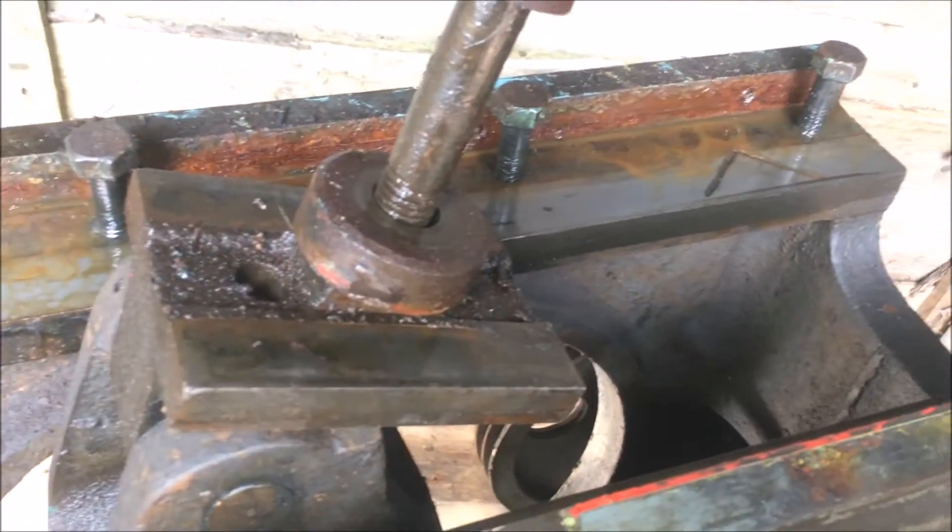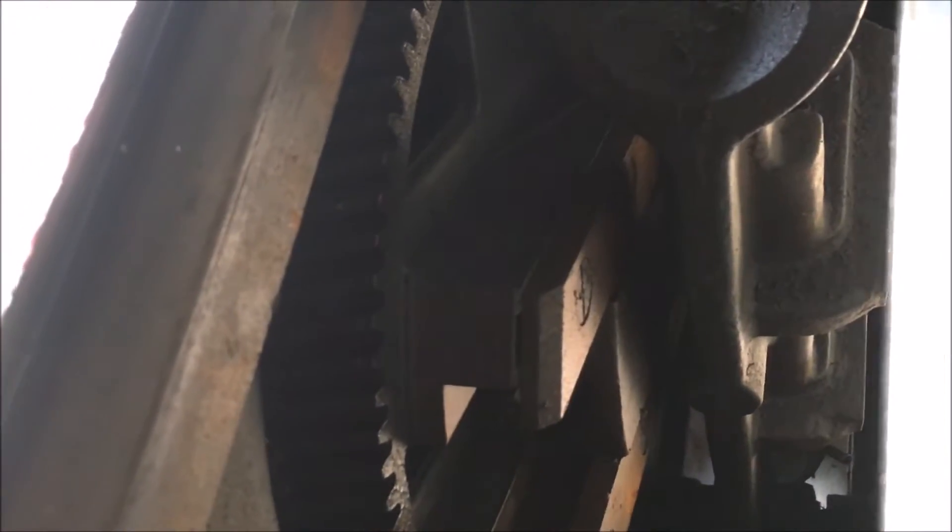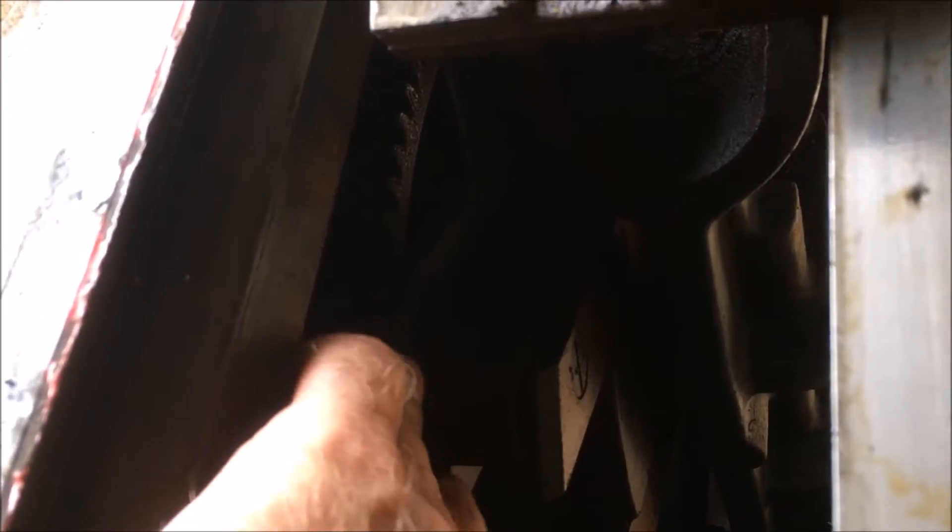I've shifted the ram into the workshop. First time I've actually taken a look inside here, other than peeking through the gaps. The bull gear — let's say bull gear — looks all right.